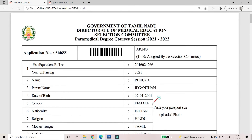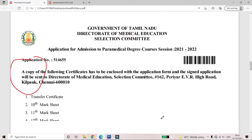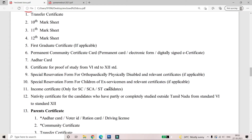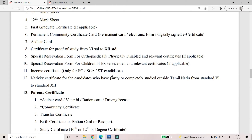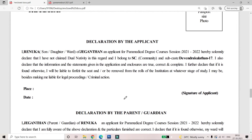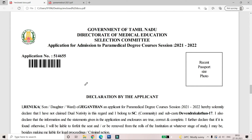In the first page, paste your passport size photo. In the third page, you can submit your certificates. You can submit all these certificates and submit a Xerox copy. You can sign all the 5 papers.